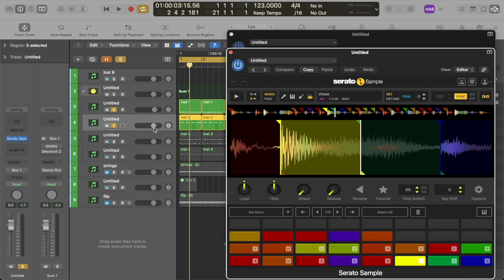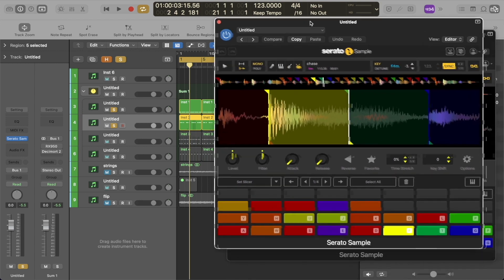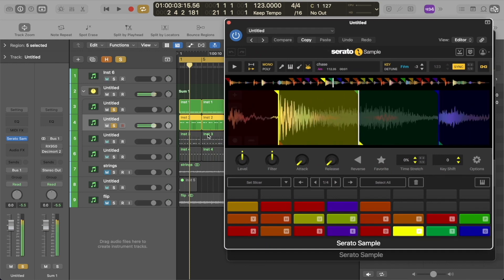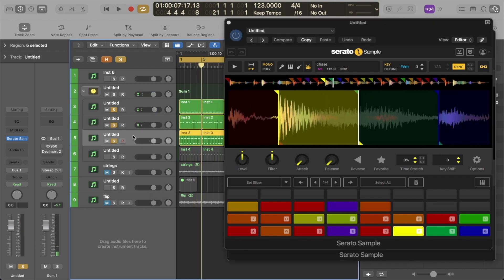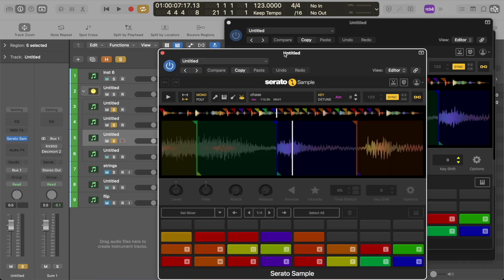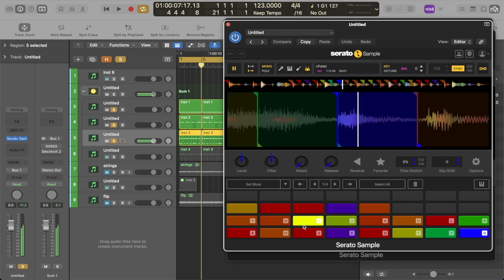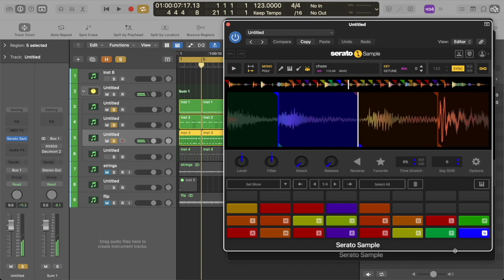The next element I chose was a snare out of that same loop. I just opened another instance of Serato Sample so it can be on its own track. This is a snare from that same loop — I just recorded that. The next element I chose was the hats from that particular loop. Again, I just opened another instance of Serato Sample, found the hats that I liked, and recorded that pattern.